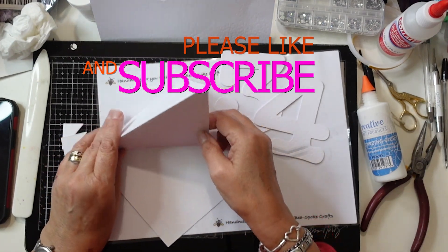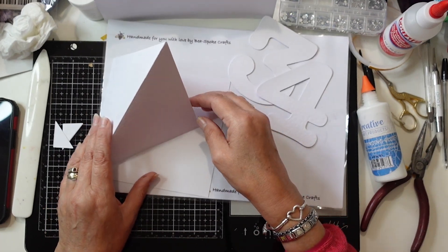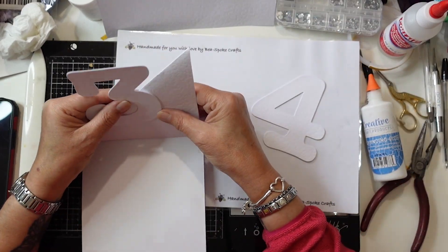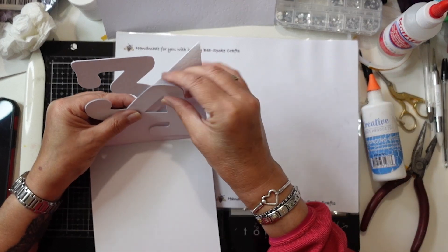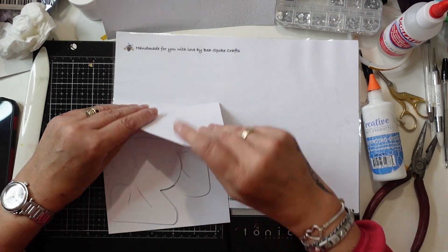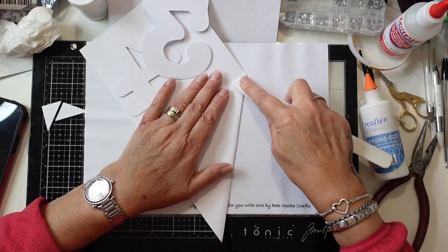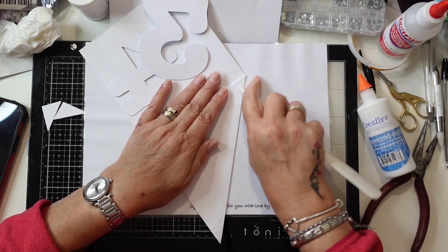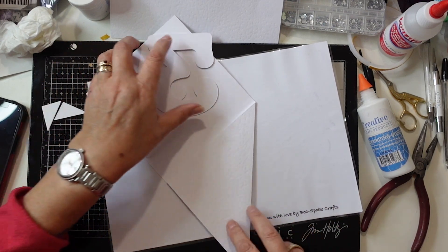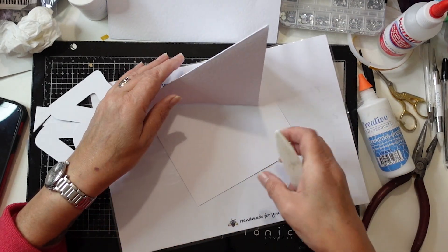Now I want to make sure that the numbers, once I've got them together, sit correctly on the card — because you have to remember the card wants to close and fit in your envelope without any of the numbers popping out the edges. So I'm just positioning them and making sure the card will close properly, then doing another burnish-down and sticking the numbers together once I've got them in the right position.